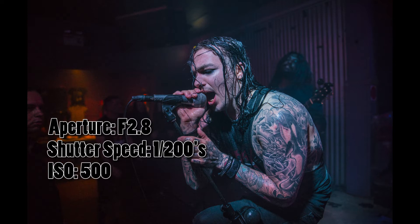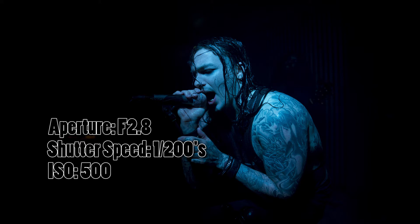The reason I shot this at an aperture of f2.8 is because first of all it was a very dark venue, so I wanted to use the lowest aperture possible just so I could get as much light going into my sensor. Not only that, I wanted to blur out the background so that my subject — the vocalist — was popping to the front of the image and the background was fading away into the back.